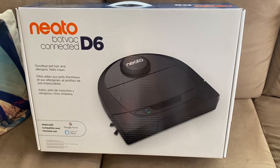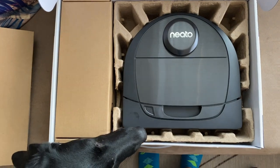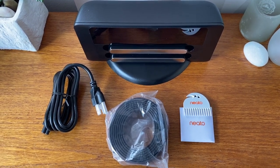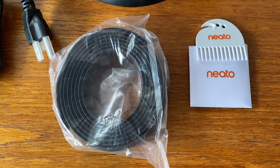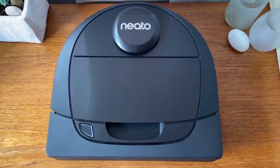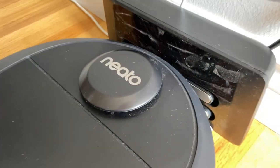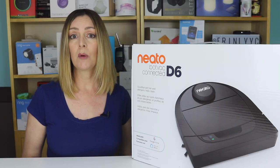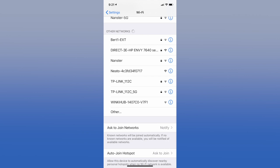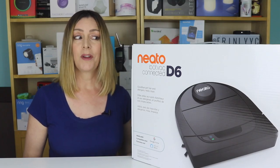The robot is quite easy to set up. You'll unpack all the components — the vacuum, the compact base station, a comb for cleaning the filters, the magnetic boundary marker tape, and a plug. Unlike the D7, which comes with two extra filters, the D6 only includes one installed filter. Plug the base station in, connect the robot, download the Neato app, and it'll walk you through connecting to your home's Wi-Fi. Hold the power button for about 10 seconds until the blue Wi-Fi symbol lights up, find the Neato network in your phone's Wi-Fi settings, and connect. I was ready to go in less than five minutes.